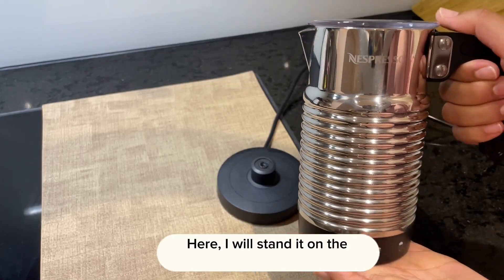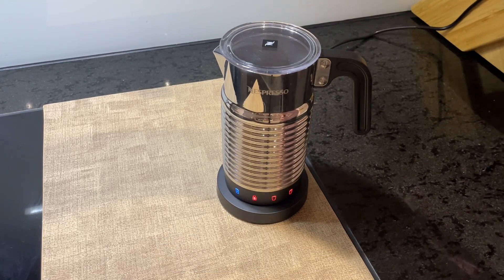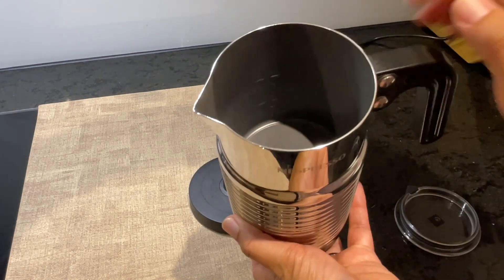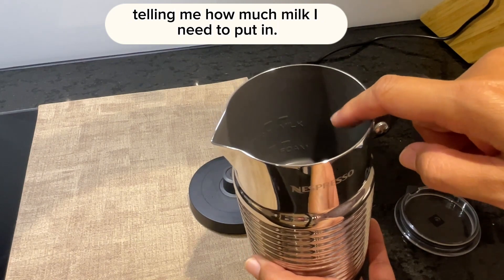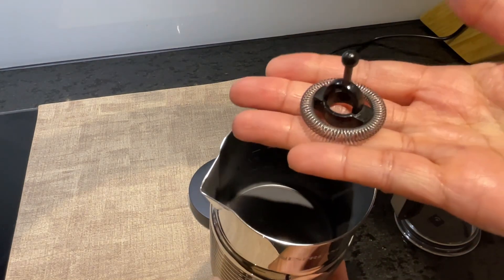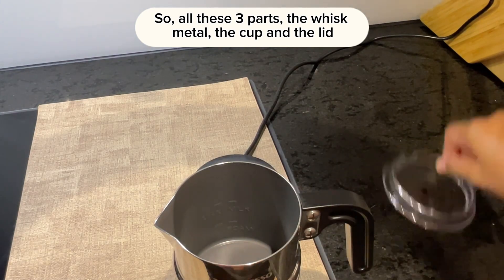I will stand it on the bench and plug it in. The light comes on. I'll take the lid off — there are two indicator lines telling me how much milk I need to put in. There are three parts: the whisk, the cup, and the lid.